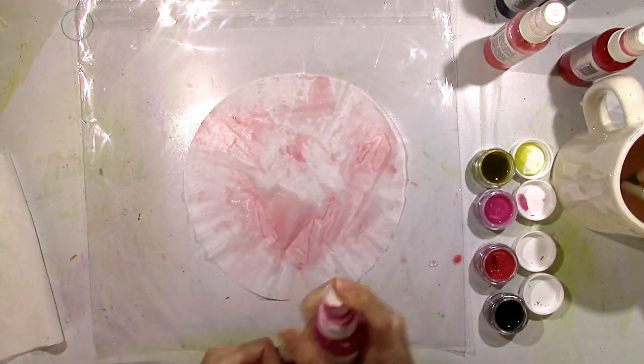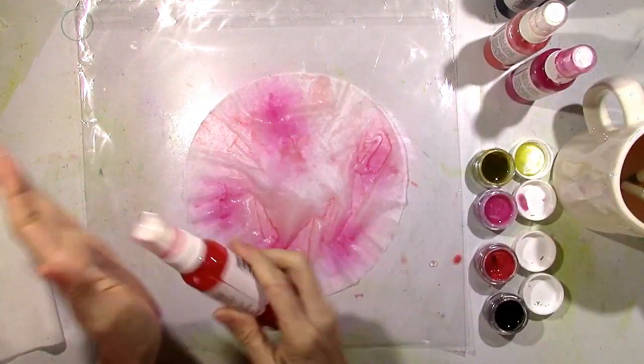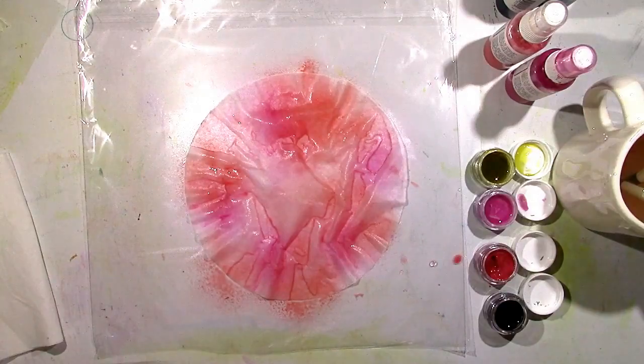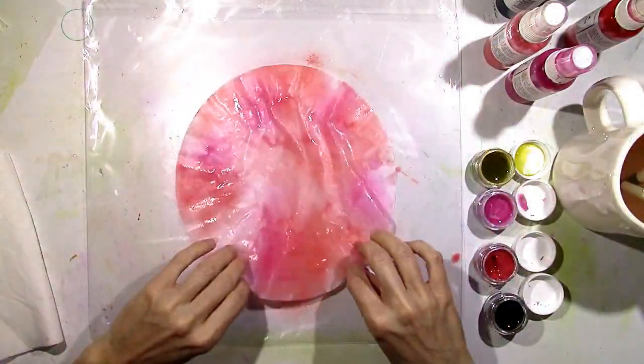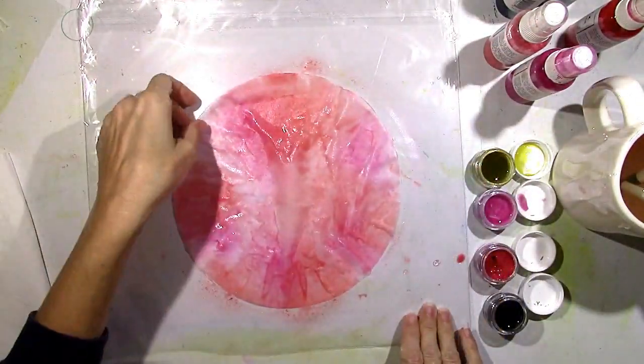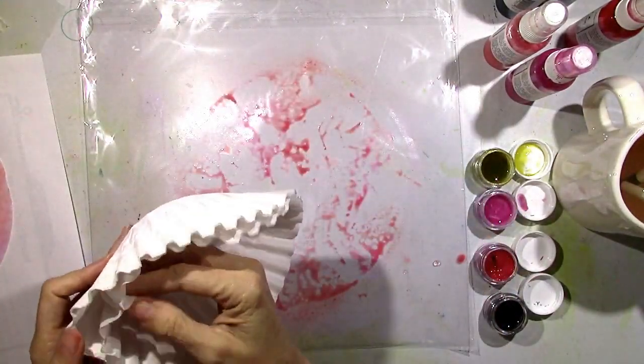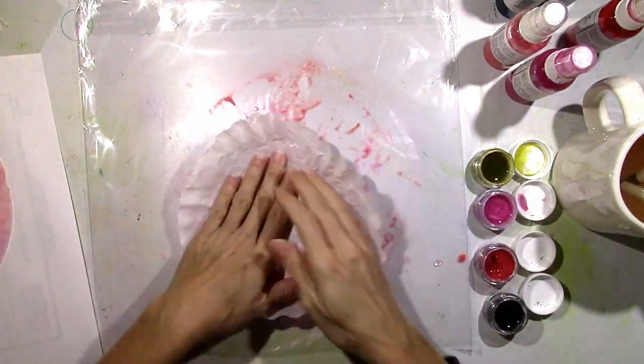Vibes Sweetheart, and Spritz Caribbean Sunset. I'm just doing this with no rhyme or reason, just spraying it on. You can see the coffee filter gets really wet but it doesn't rip. It's pretty sturdy, so have something set aside so you can put it out of the way.